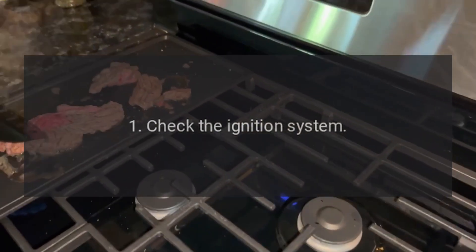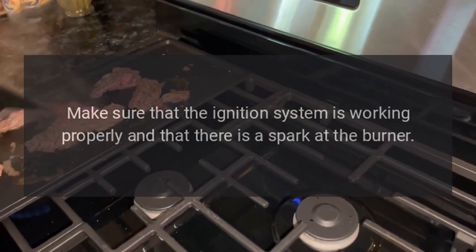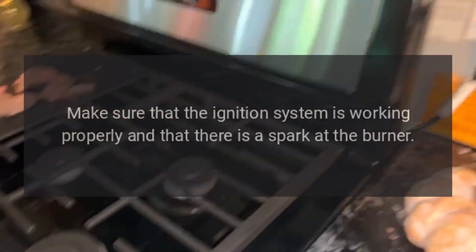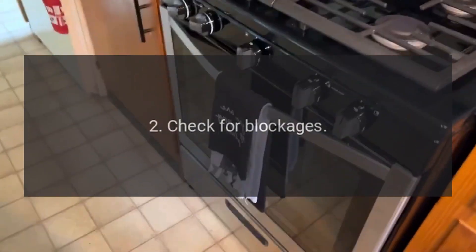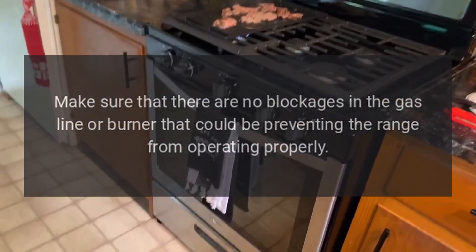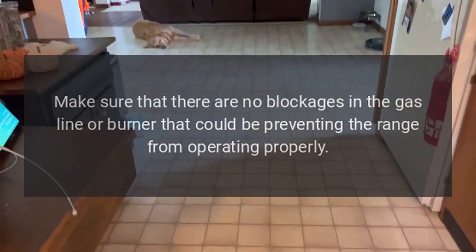1. Check the Ignition System: Make sure that the ignition system is working properly and that there is a spark at the burner. 2. Check for Blockages: Make sure that there are no blockages in the gas line or burner that could be preventing the range from operating properly.